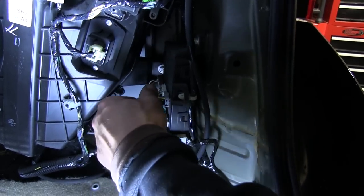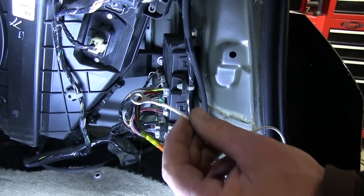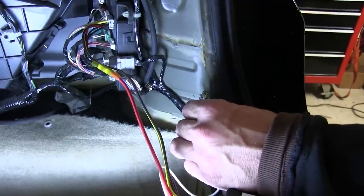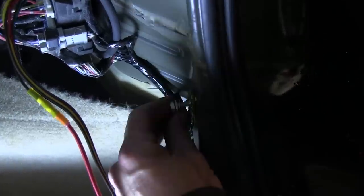We'll plug directly into it and lock it in place. Next we need to take the white wire at the ring terminal preformed and attach it to a ground. Here next to the electrical panel is a manufacturer's ground that we can use. First we'll remove the ground stud, install the ring terminal, and then reinstall our ground stud.